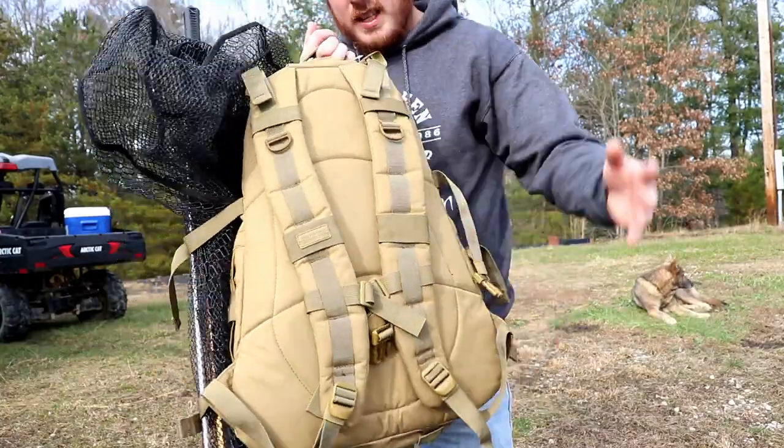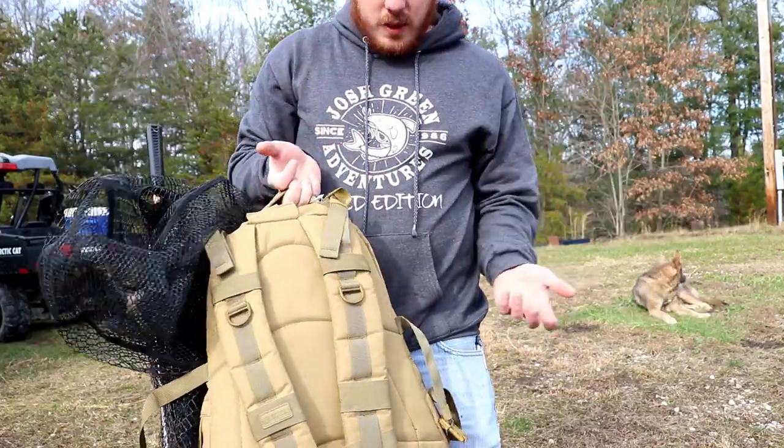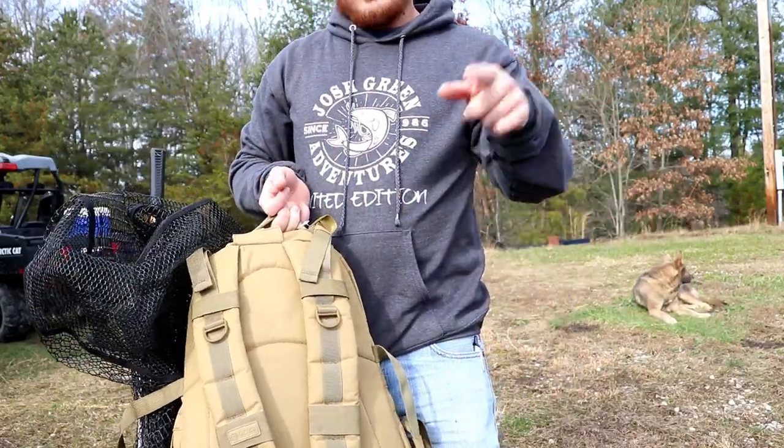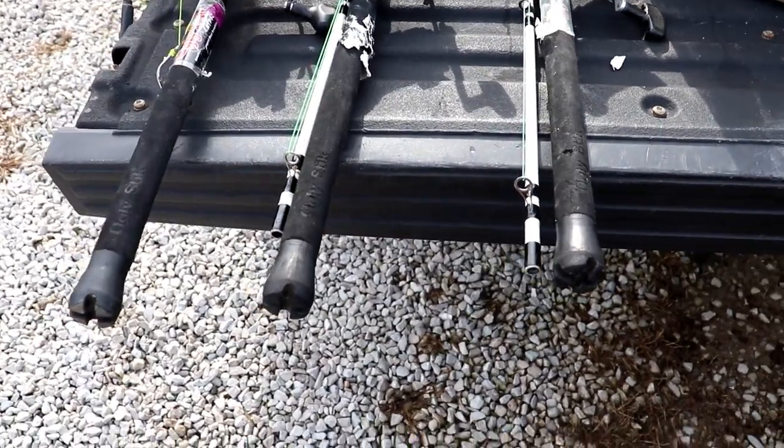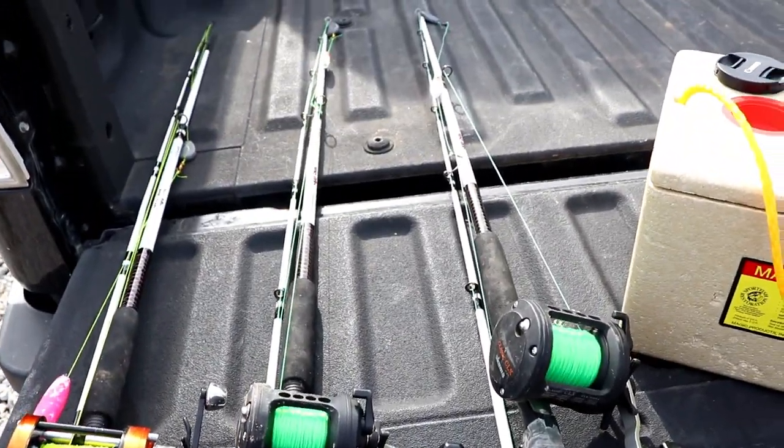Now I don't have to carry my net. But you say, well now you've got to carry your rod holders and your fishing poles. One thing you have to do first before putting the rods on is you need to break your rods down.